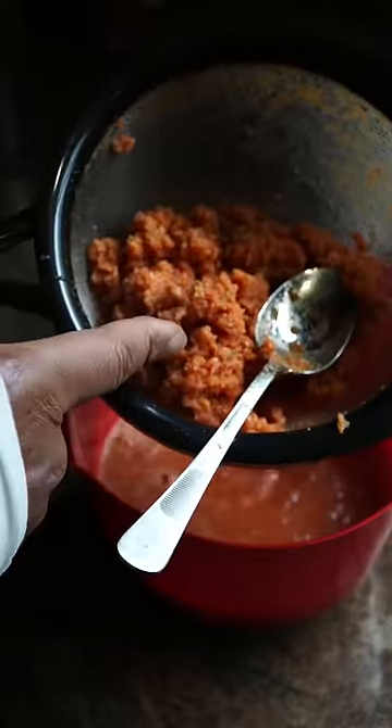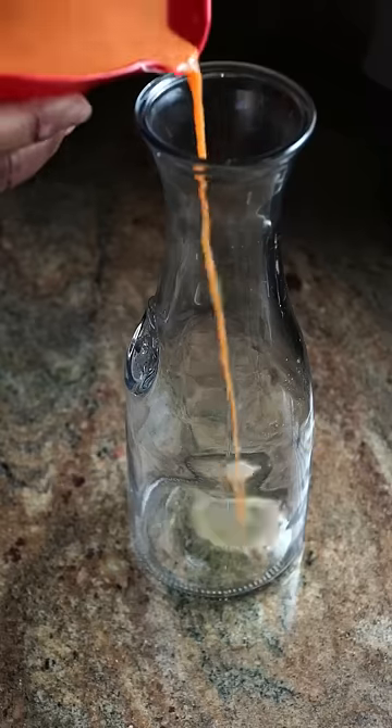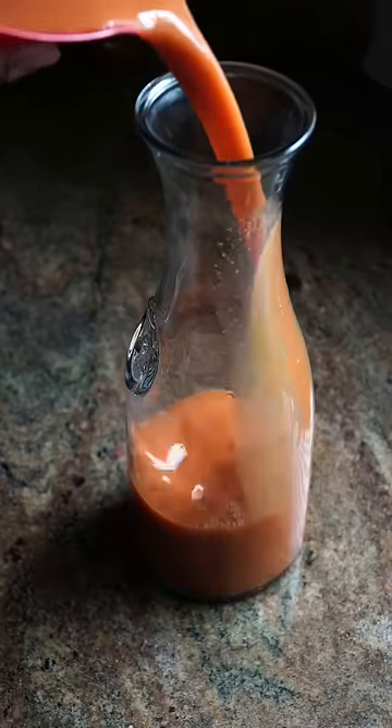Now don't toss this — you can use this for composting in your garden, and other recipes to give it a little fruit flavor. And once that is separated, you have a nice, clean, super juice.